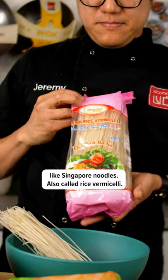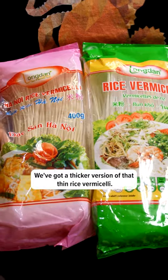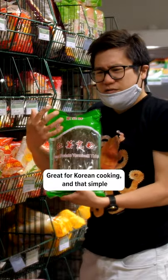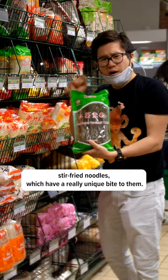Also called rice vermicelli, we've got a thicker version of that thin rice vermicelli — makes all the difference for a dish like a bun. We've also got these sweet potato vermicelli, great for Korean cooking and simple stir-fried noodles, which have a really unique bite to them.